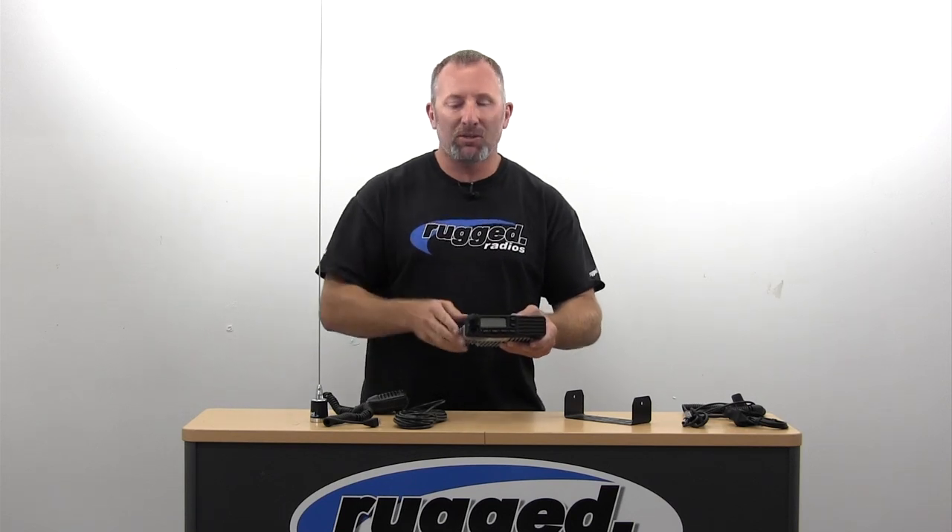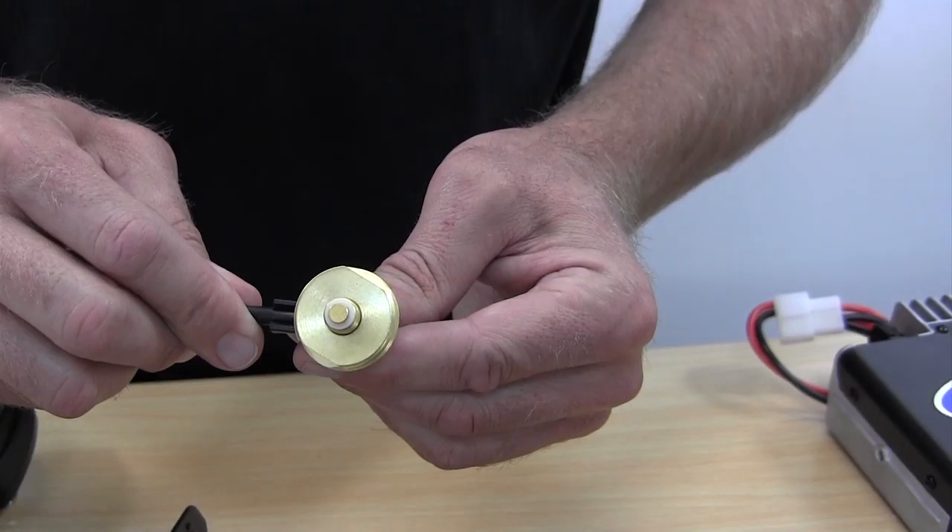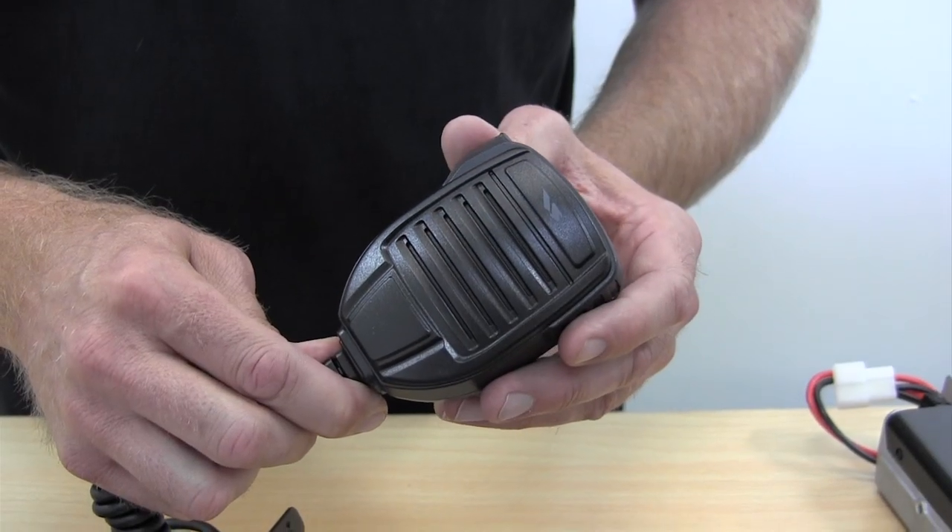All of our kits, we base them around this radio. So the basic kit — let's start off with a chase package. You have a chase vehicle and you just need the radio in the vehicle, nothing else. We put the Vertex 2200 in; the kit comes with the antenna cable, a 3/8-hole NMO mount, very easy to drill, put in and install. It comes with a hand mic, so you've got a nice loud hand mic with a loud front speaker on the front of the radio.